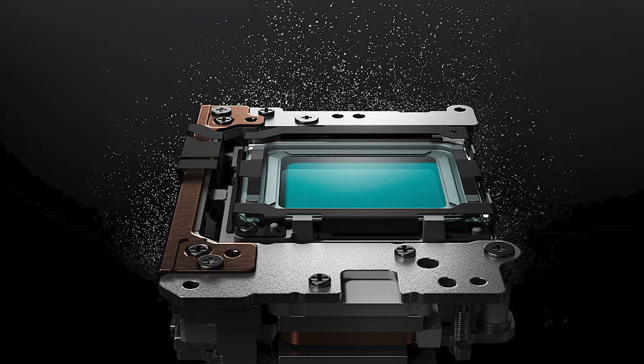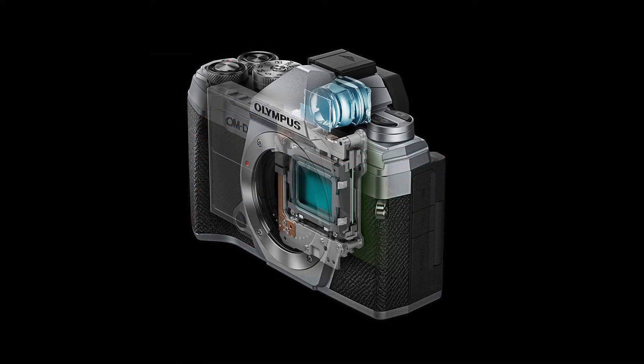Let's get on with the specs. The body is magnesium alloy with a polycarbonate mix — so magnesium alloy with plastic, unlike the EM5 Mark II which was all metal. It has 20 effective megapixels, image ratios of 1:1, 4:3, 3:2, and 16:9, a Four Thirds sensor, TruePic 8 processor, and ISO 200 to 25,600 expandable down to 64. It has seven white balance presets and five-axis in-body image stabilization up to 6.5 stops.